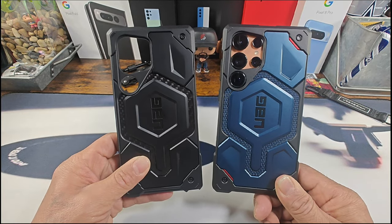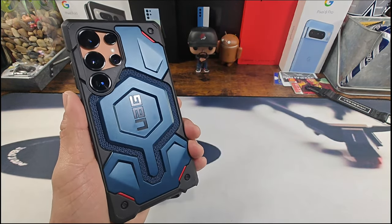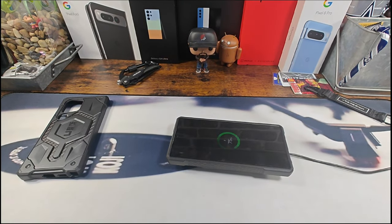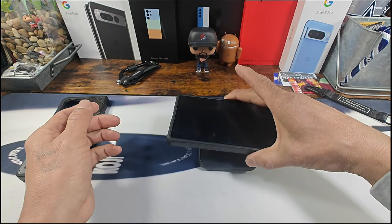We already know the MagSafe magnet works with no issues, but what about regular wireless charging? Boom — that's what I'm talking about folks. Digging it.